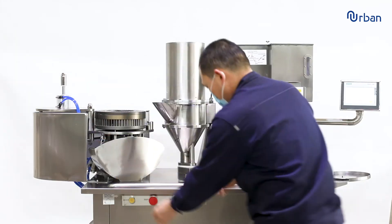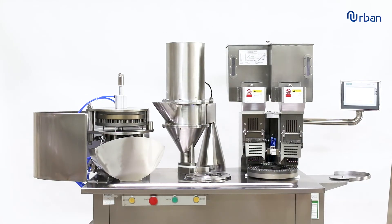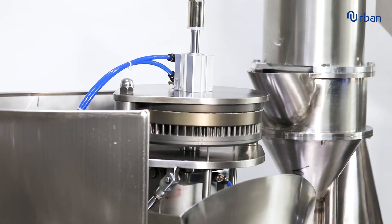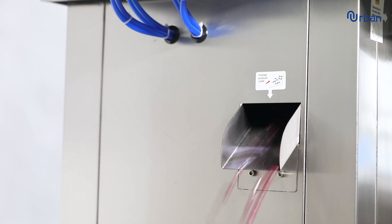We offer 12 months warranty. We have a professional team with experienced technicians to serve abroad and provide the best after-sales service to assure the machine's whole-life usage.